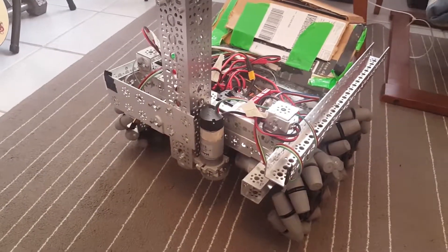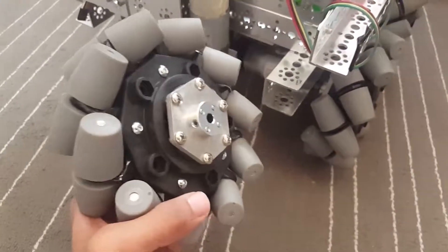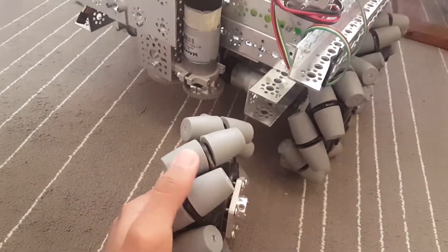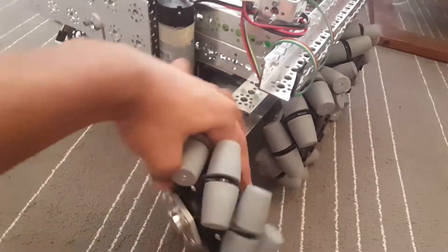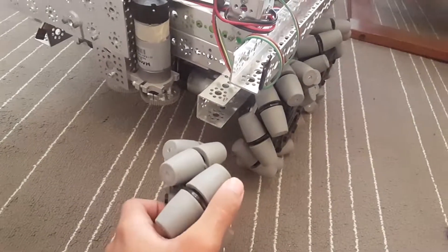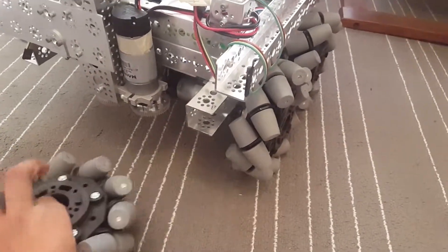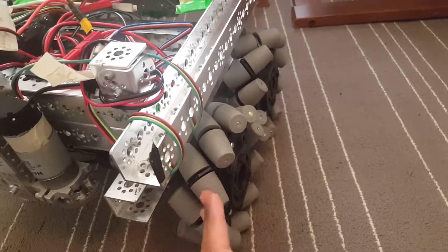When you buy a set of mecanum wheels, you get two types of these wheels. The first type, as you can see here, has these rollers facing to the right — so no matter in which way you hold the wheel, the rollers will always face to the right. And the second type is the exact opposite, which is right here, and has the rollers facing to the left.